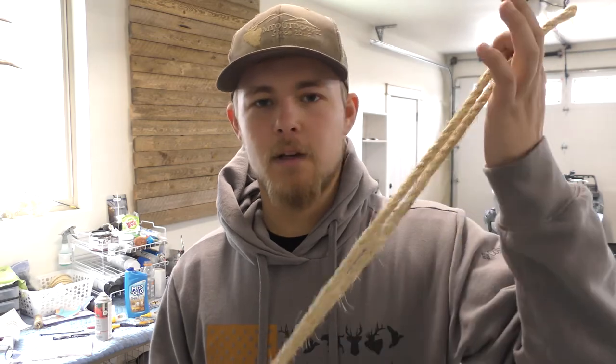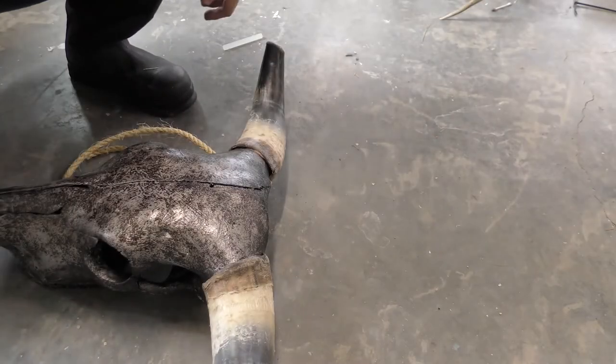The final step I'm going to be doing on this steer head is just adding a little bit of rope to the base of the horns — a super easy process. All you'll need is a little bit of rope from the hardware store and a hot glue gun. First, you're going to want to wrap your rope around the base of the horns so you can decide how far up you want the rope to go. Then cut yourself two pieces of rope the same length and finish it off.